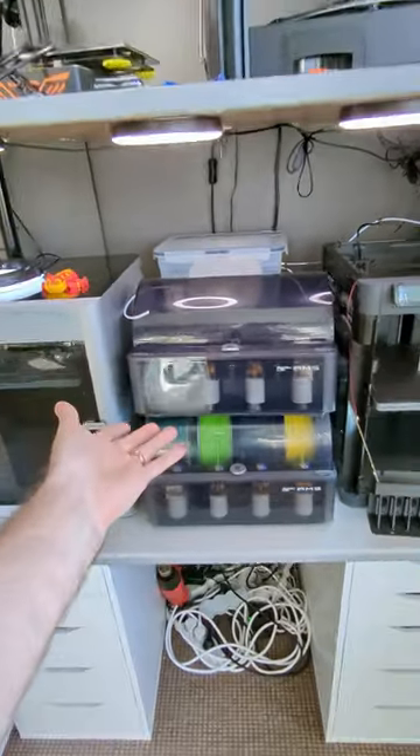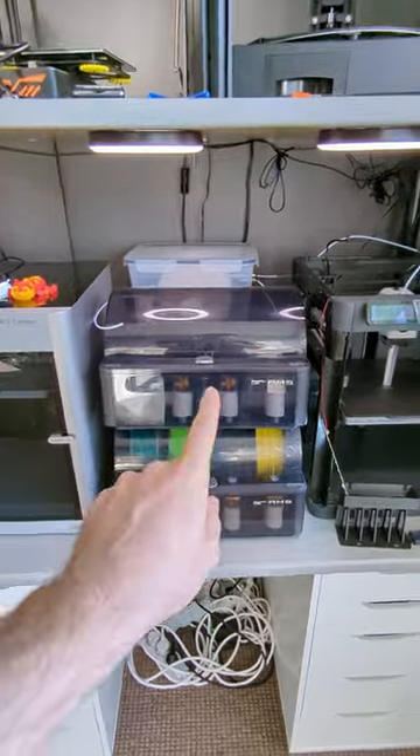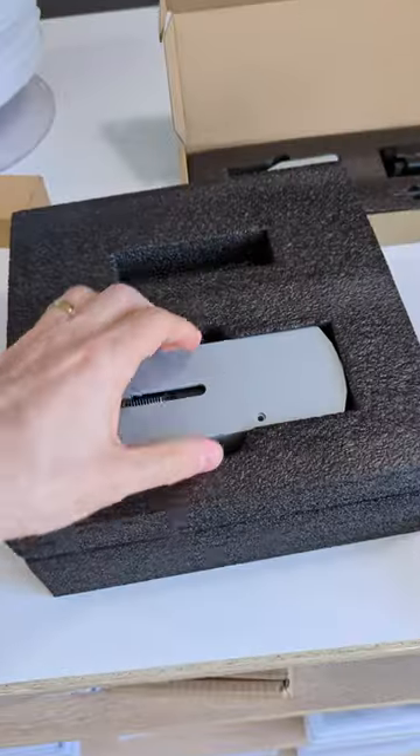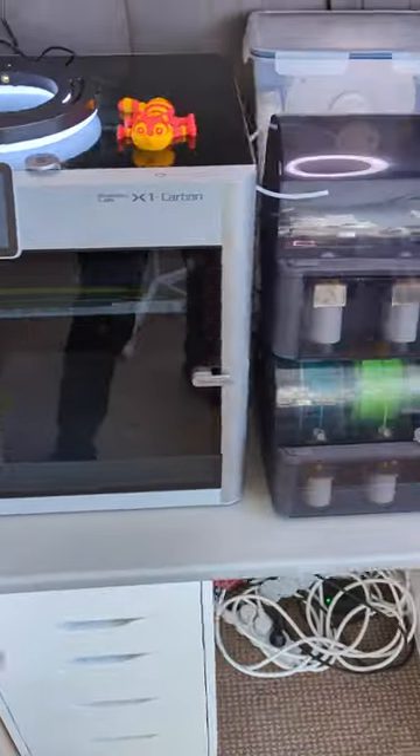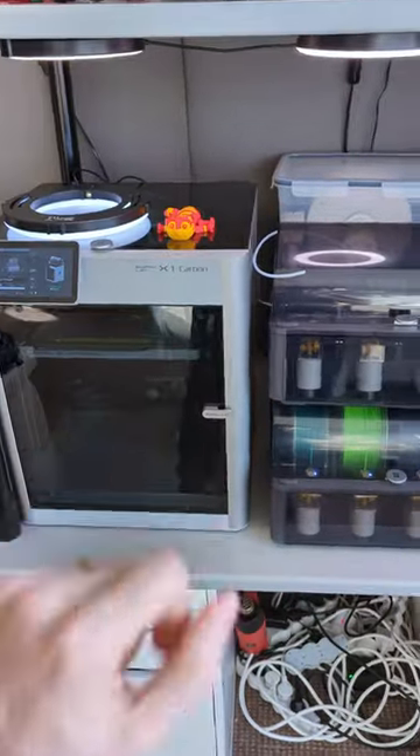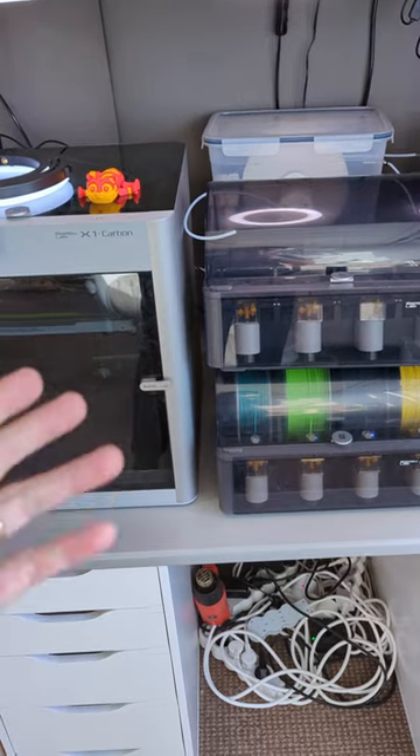I'm gonna have to suspend this here higher up, and then I can connect one to each printer. With this AMS hub with tubes and cables, I'll be able to connect both units to the same printer and print with eight colors.